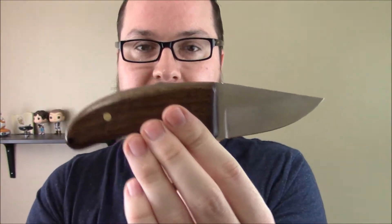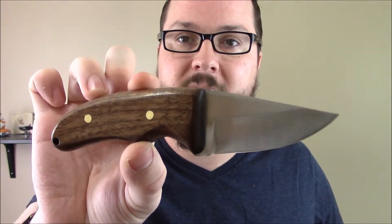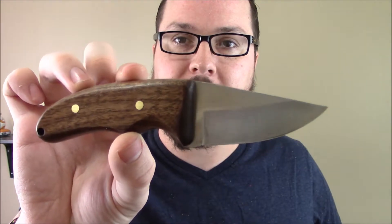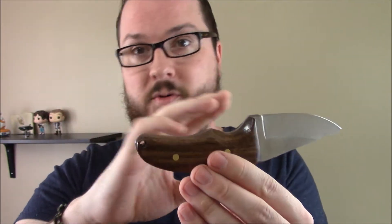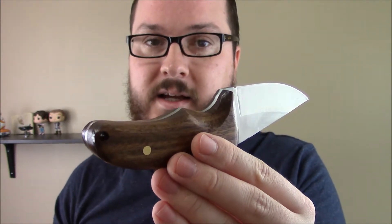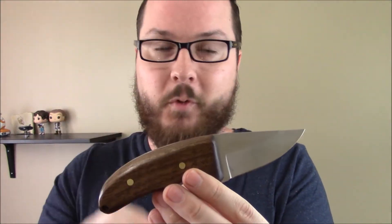Next up for this guy, I obviously need to make a scabbard for it. These kits come in a variety of prices and different knife types, ranging from as cheap as $10 all the way up to hundreds of dollars. But this might be a little bit of a hobby that I pick up. This one's a little rough around the edges, but it's my first knife. I assembled it — I didn't forge the blade or anything.